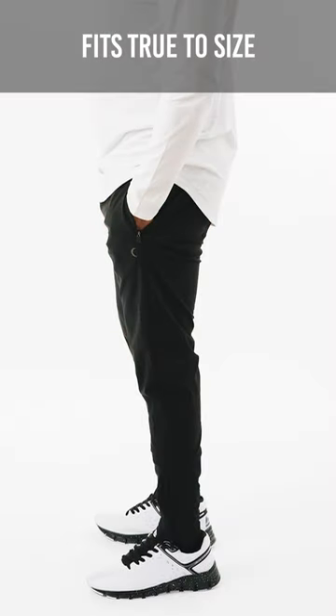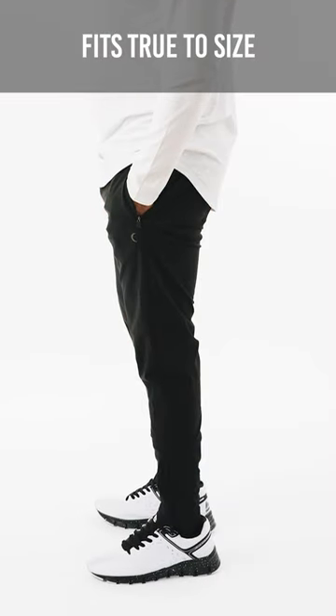Hey Ziya family, how's it going? Brandon here with another one of this week's new launches. Right now I'm wearing the new men's black warm-up joggers, and these are a brand new style of jogger for us — nothing like we've come out with before. And honestly, just look at them — probably our best fitting joggers so far, I would say.